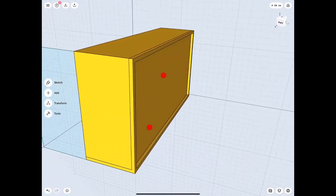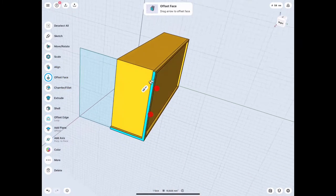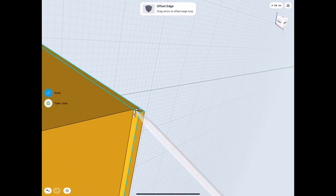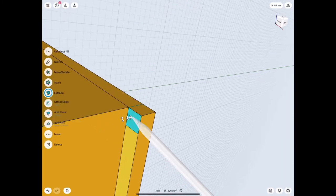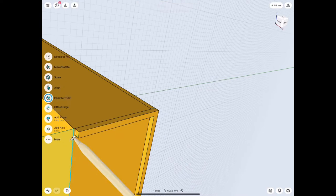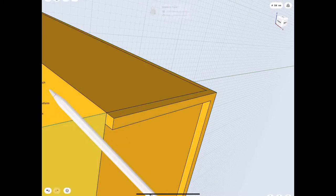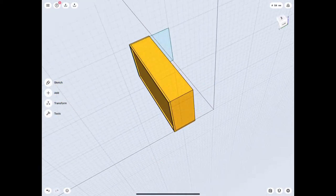We have to extend it 40 millimeters on the side so that we have that 20 millimeter edge on every side. We also need the top layer there, so let's make sure that's single and extrude that as well. As you can see I did make it to the edge, but that's fine because we can replace the face and match it up nicely - that's not a problem with the tools that we have.